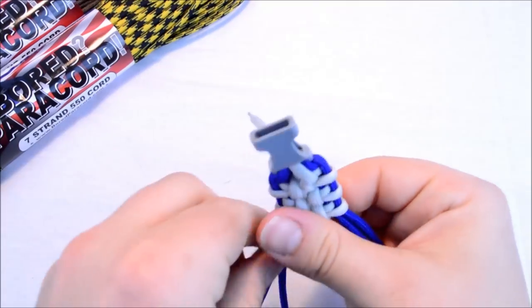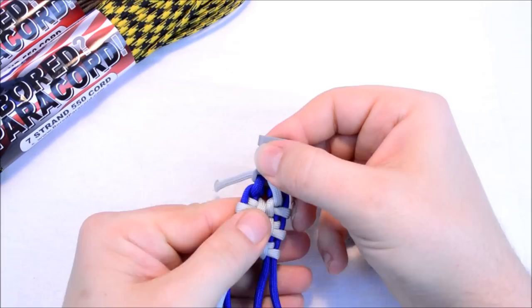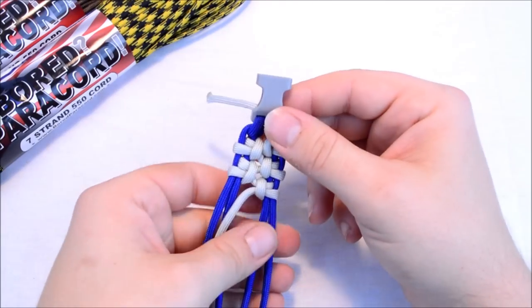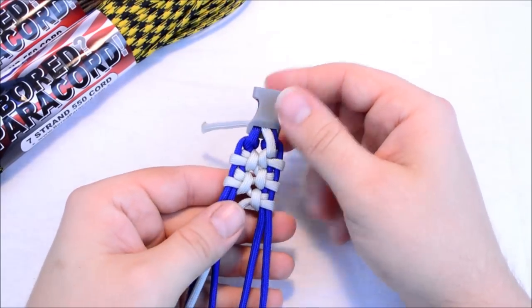Pull tight. That's it right there. I'm going to finish this — it's going to take me a little bit because it's one of those ones that take a little longer. I'll be back to show you how to finish it.